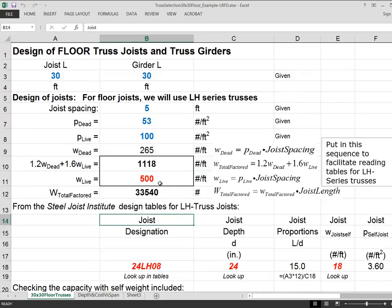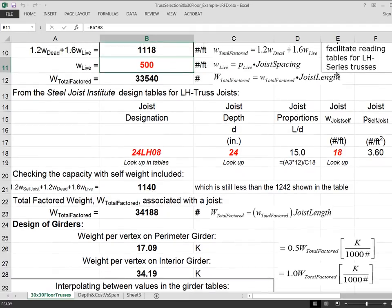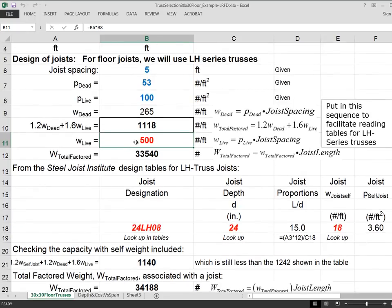The red coloring for the live load number can be a little confusing because you don't make up that number — it's automatically calculated. However, in this spreadsheet, anything you're supposed to look up is also shown in red to alert you that those are lookup numbers requiring some action on your part. So one red means it matches the table color; the other red means it's on your to-do list.